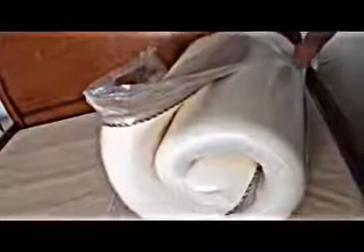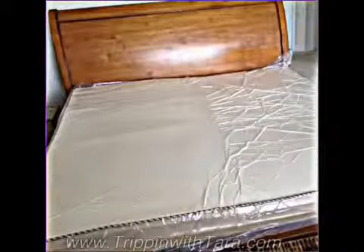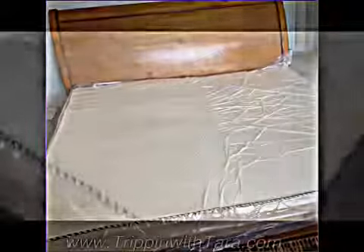It doesn't look like a mattress, does it? But then once you get the plastic off, you just have to lay the bed out and cut all that plastic off.